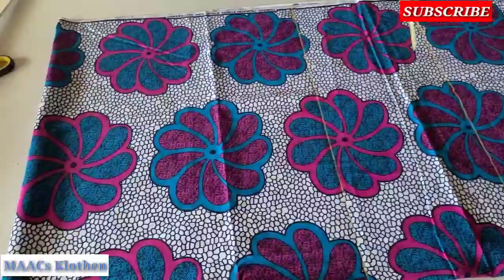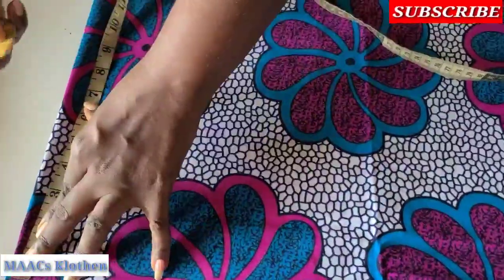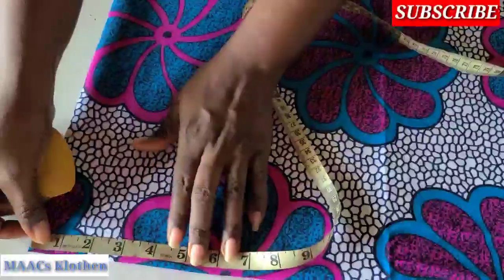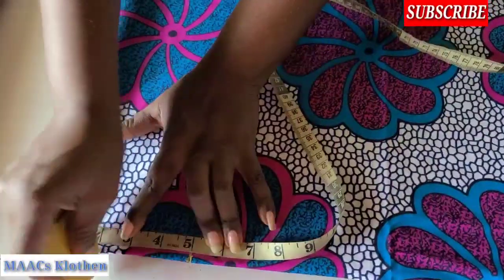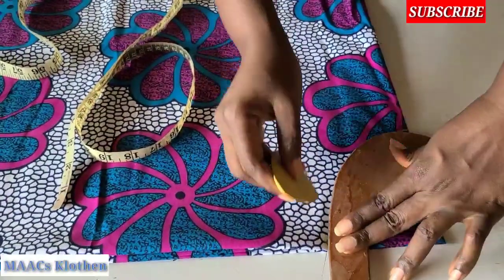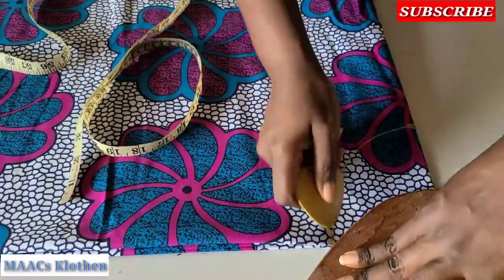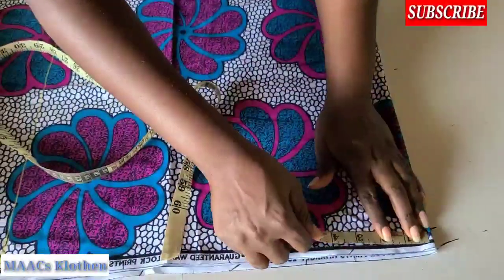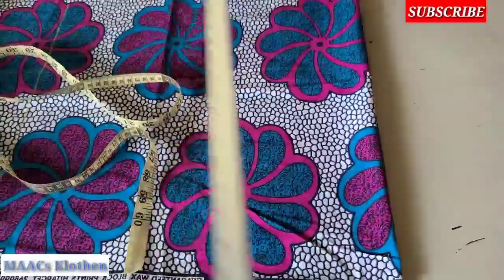Now let's place the neck of the style. I'm going to make the neck width four inches, the neck depth for the front is going to be five inches, and for the back it's going to be two inches. Then I'll come to this side and make a shoulder slope of two inches and join it straight to the neckline.